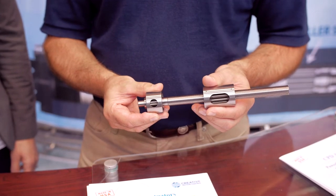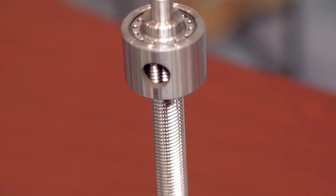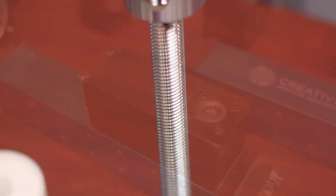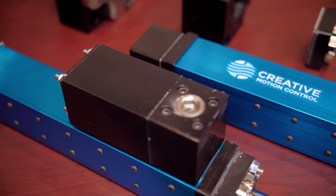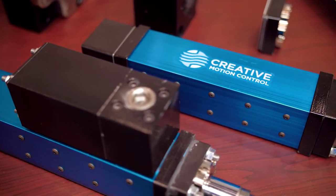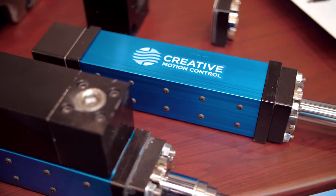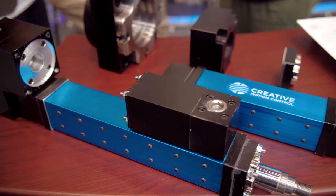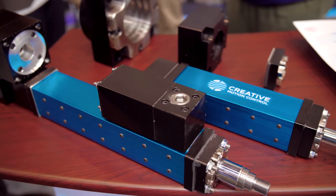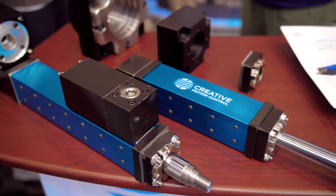What are some target applications for these roller screw actuators? It ranges from custom machine tools to automation programs. A lot of these are used in lines in the auto industry, robotic end effectors. Anywhere there's high force in a small package, or really repetitive operations that need to last a long time. Compared to a ball screw actuator, we've got two to three, four times the load capacity, which gives us eight or ten times the life in that same package.